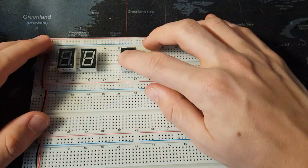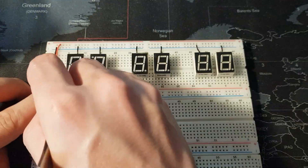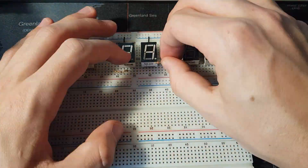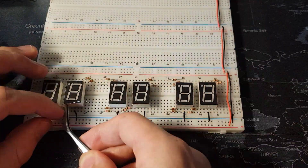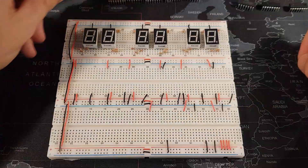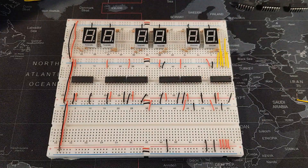We start off by putting the seven segment displays on the breadboard. Next, we connect a 220 ohm resistor to each of the seven legs that are responsible for the seven different segments lighting up on the seven segment displays. We add six CD4026 ICs - each display runs off one of these - and then we need to connect the wires from the seven segment displays up to specific pins from the ICs.